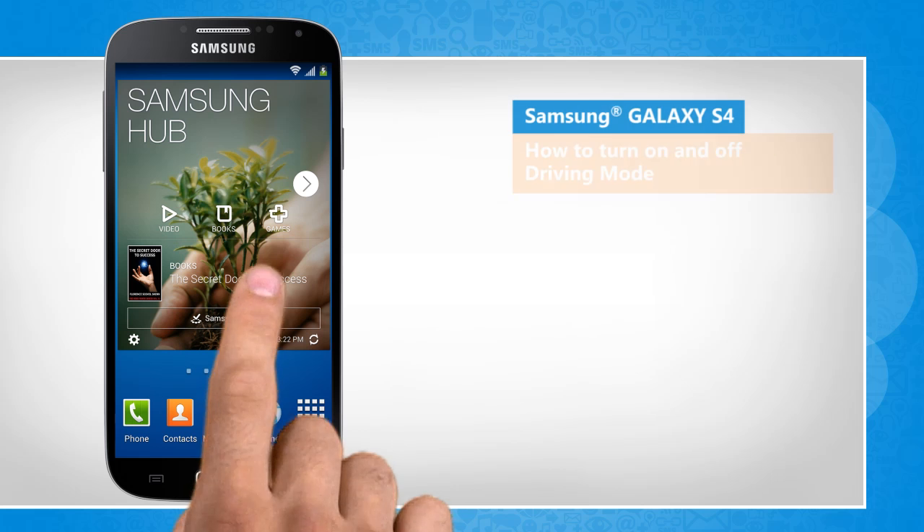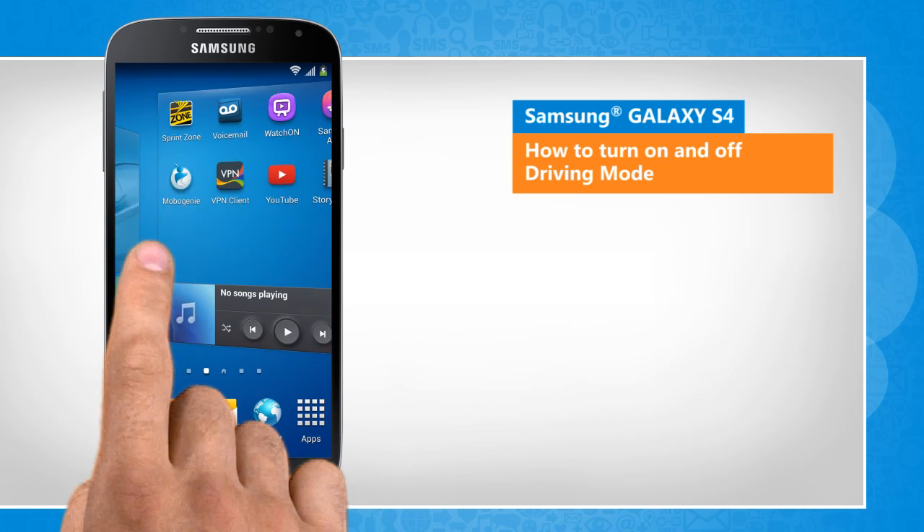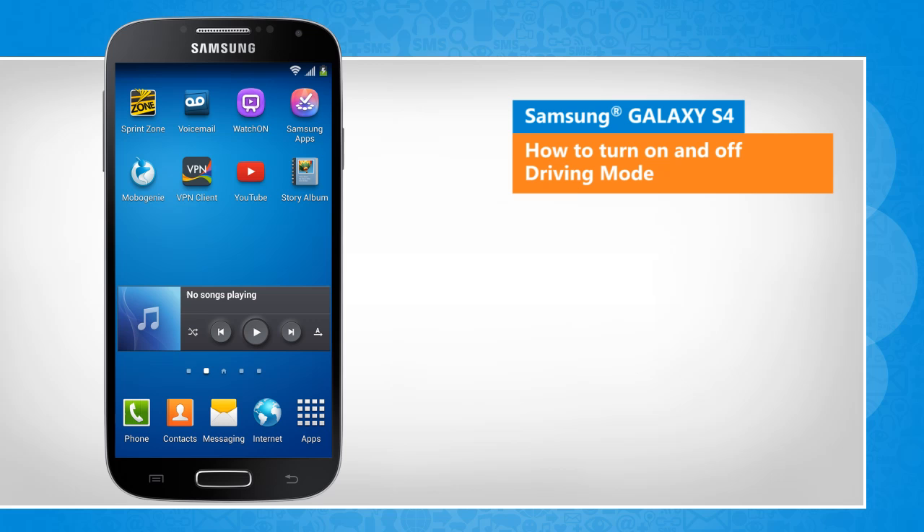Hi friends! In driving mode, your Galaxy S4 device will read the content aloud when you have incoming calls, messages, and notifications so that you can use your phone without hands while driving. Here's how you can turn on and off the driving mode.